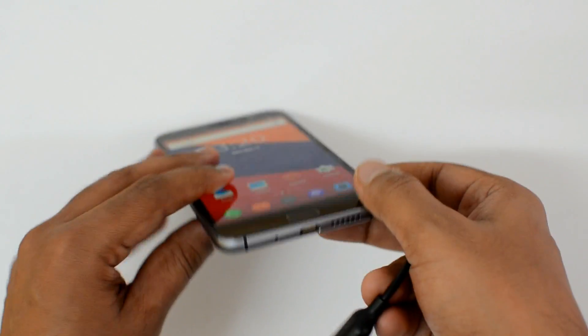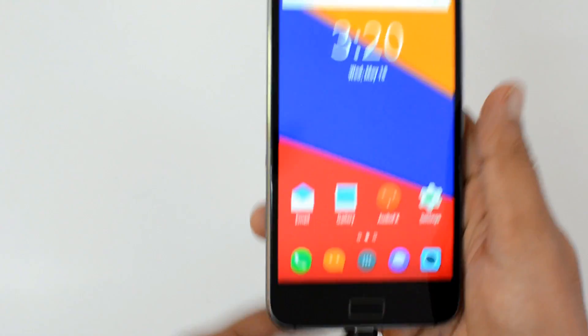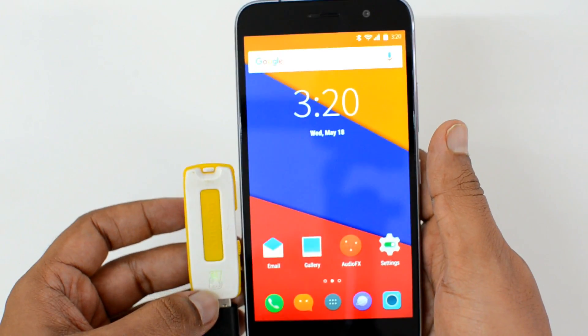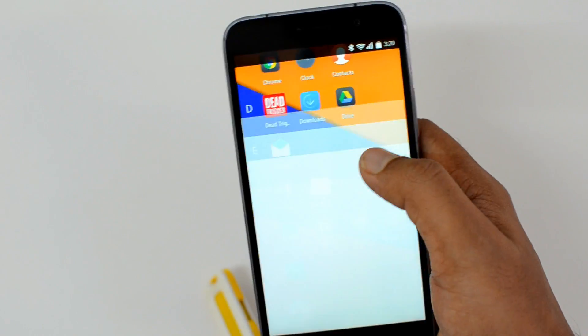We have connected a pen drive — let's connect it to the phone and see if it is detected. Now it's connected and you can see this light is glowing, which means it's reading the file. So this is supported. Let's go to the file manager.